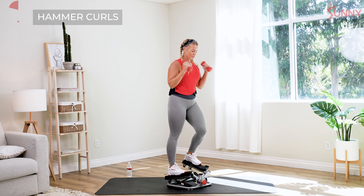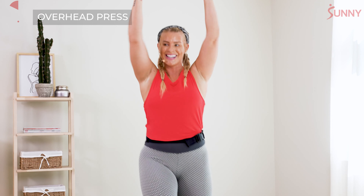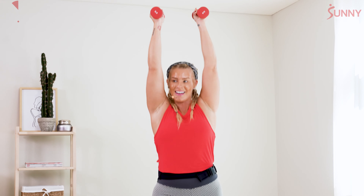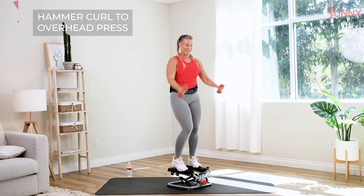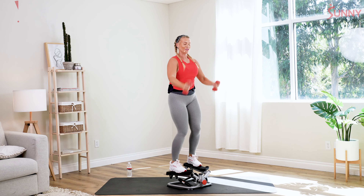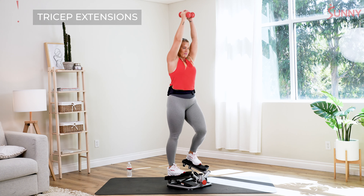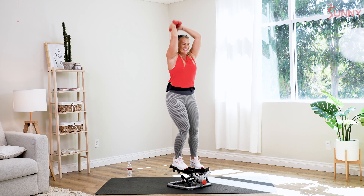We'll keep those hands to the shoulders. In two — overhead presses. Nice work. Really focus on keeping those hands parallel, nice neutral grip. Let's add it in, combine it together — hammer curl to an overhead press. Last two, one more — we hold it for those tricep extensions. Hold it up, dumbbells together, elbows forward. Last three, two, and one.